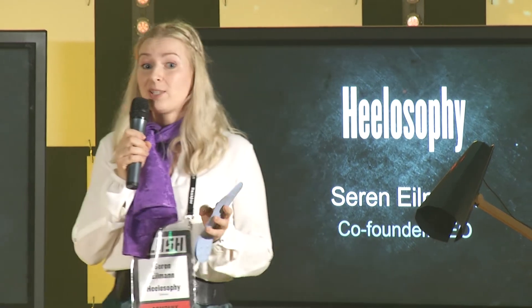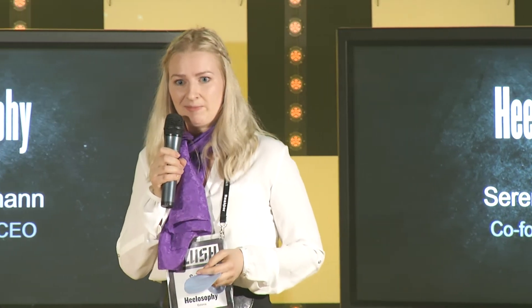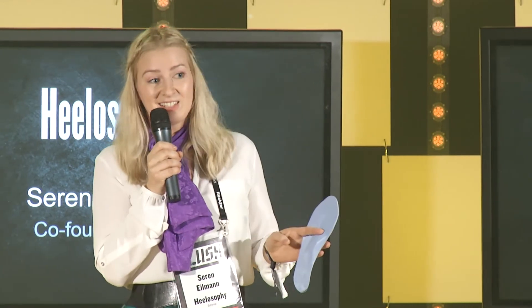Our team has won multiple awards already and is a combination of fabulous design and ingenious engineering. We are looking for investors to help us further and we'd like to invite all of you to come and talk to us and sign up on helosophy.net.